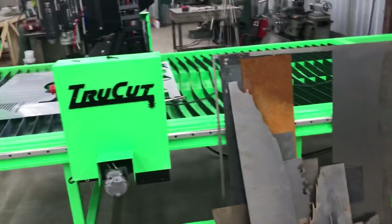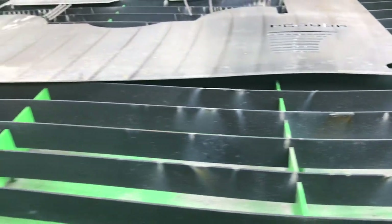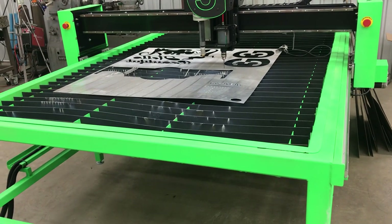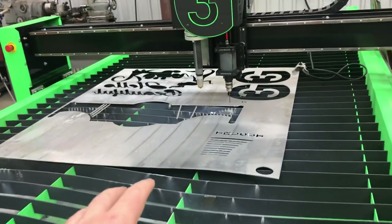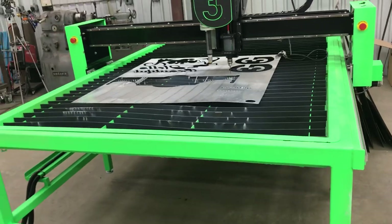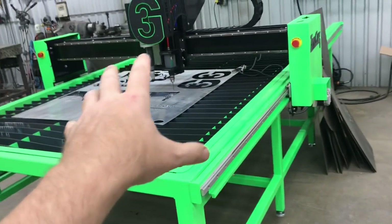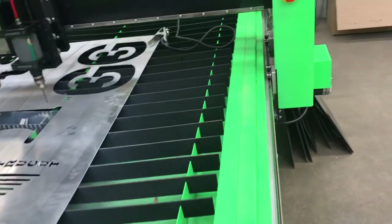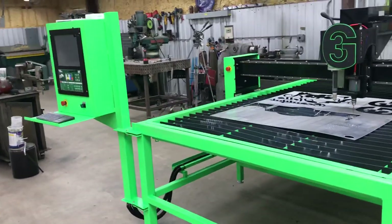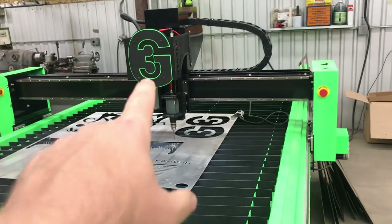True Cut was trying to shift away from their own internal controller and Hypertherm over to an integrated Thermal Dynamics controller and cutter all in one as a standard, and this is a prototype table — the very first one. They're working on getting the bugs out. In the meantime, True Cut is getting me another Powermax 85 Hypertherm unit to go back with this table, which will work well with no problem. It's just weird that the controller is Thermal Dynamics yet it seems like they haven't tested it fully. I had a lot of problems when I tried to cut.